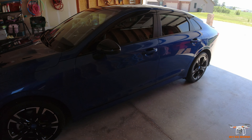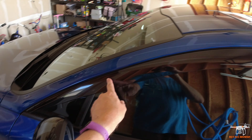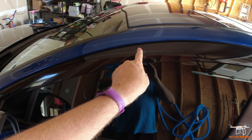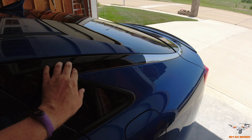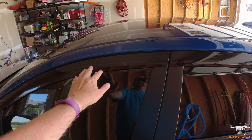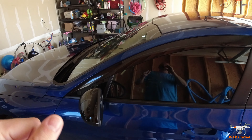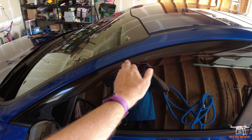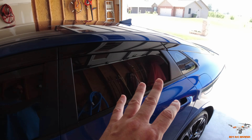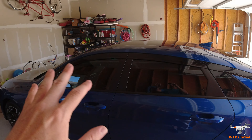I didn't do anything to the interior, but here on the outside, one of the first things I did was put this black wind visor type thing. It's just held on with 3M adhesive and comes in three pieces — you can pick it up on Amazon. It covers up that chrome, which some people feel looks a little out of place. I kind of like the jet black look of it.